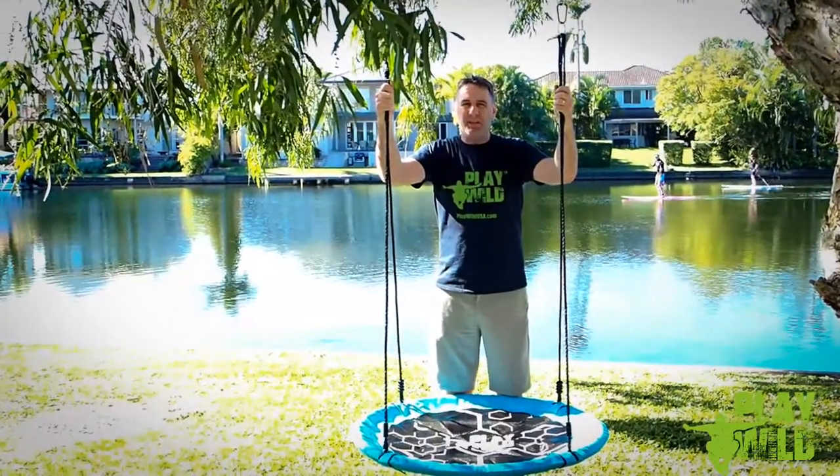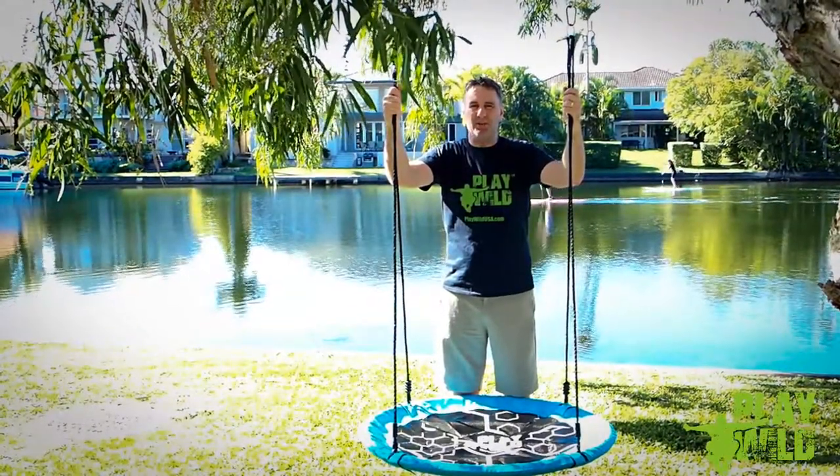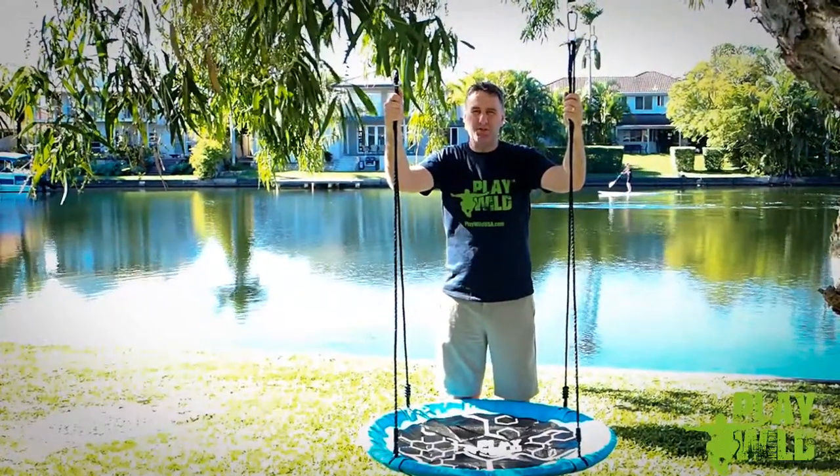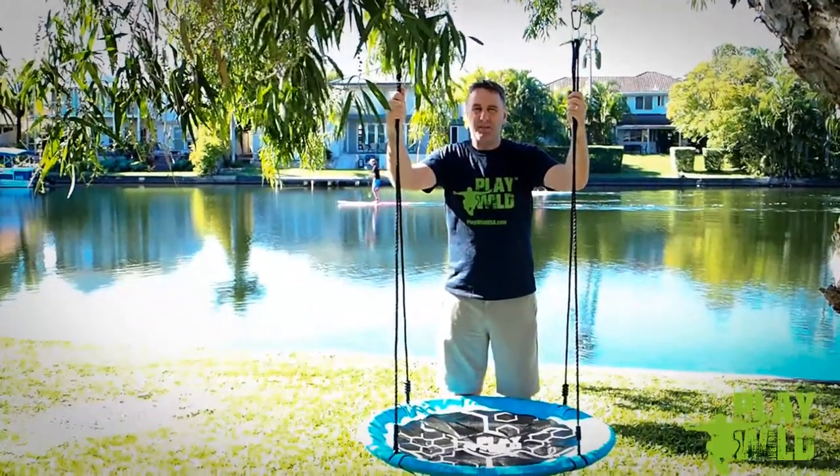Hi, I'm Ross from Play Wild and in this video I'm going to demonstrate the assembly of the 2020 model of the Play Wild 40 inch Saucer Tree Swing. It's going to take about five minutes, so sit back and enjoy.